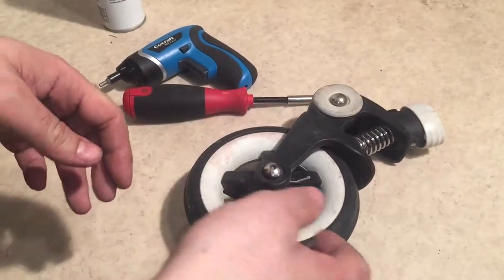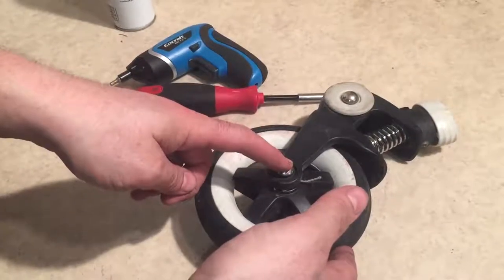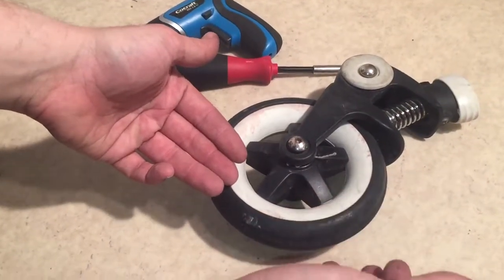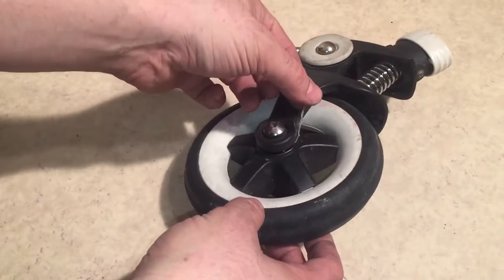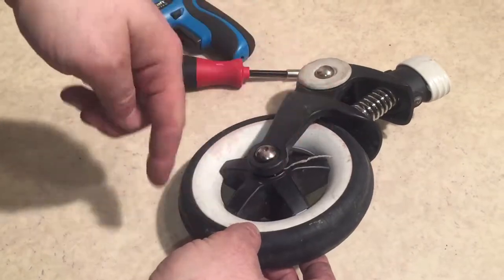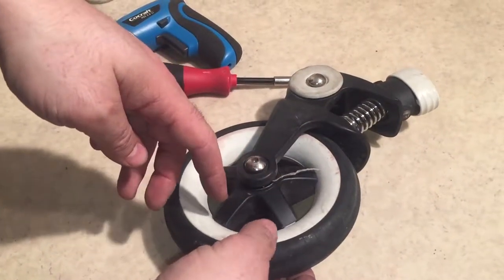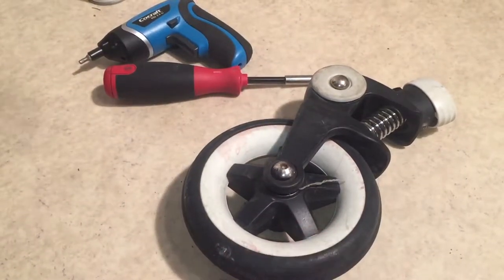This is the front wheel from a Bugaboo B+, and today we're going to show you how to remove the axle such that you can pull the wheel out. Reasons for doing this are to remove all of the hair and string and so on that winds itself around and can eventually stop the free movement of the wheel, or if you need to replace the ball bearings or other elements of the wheel.